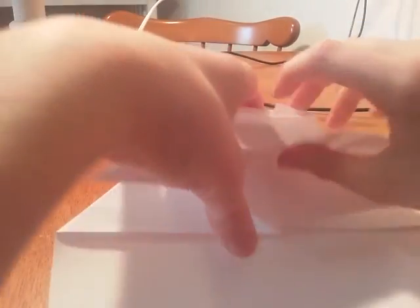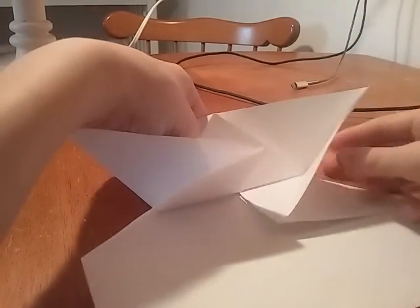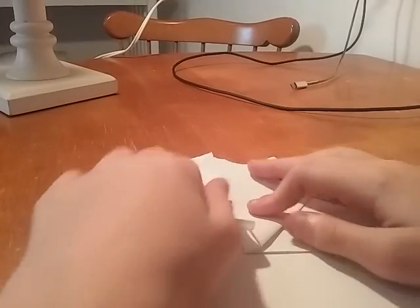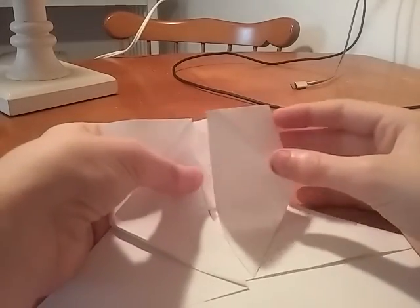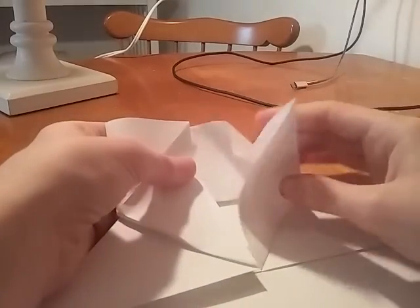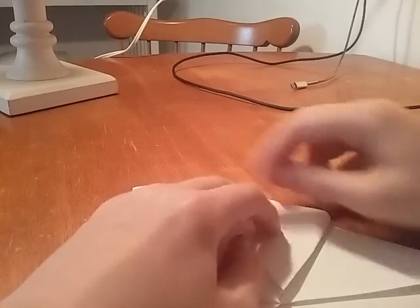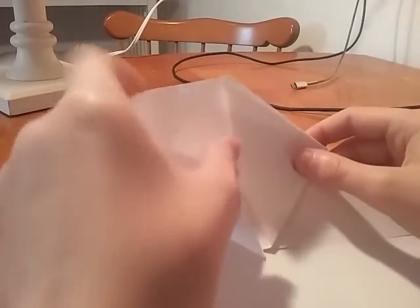So like right here, you fold it like this. Take this part, fold it down like that, and just do it on the other side. Alright, so once you're done, take right here, push it in like this. And then do that. Alright, then just do the same on the other side.